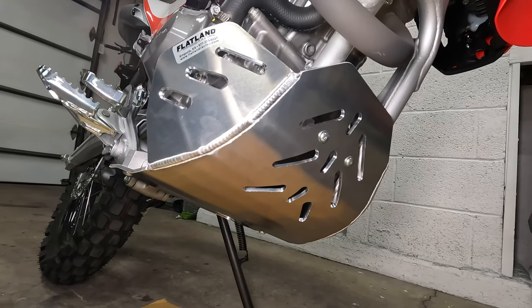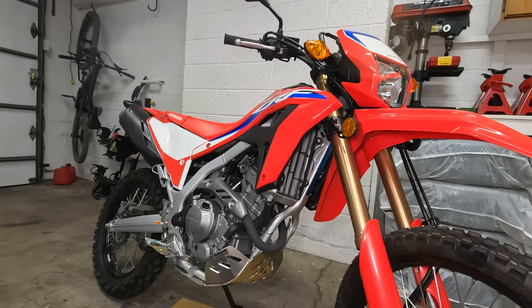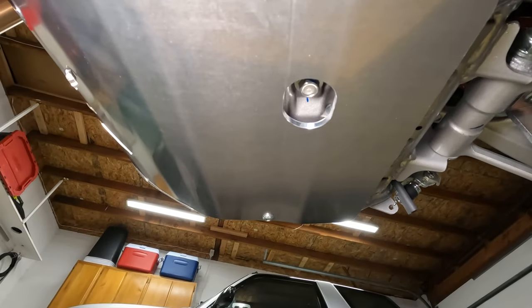This skid plate looks really good and should do a great job protecting the sides of the engine case from rocks. They even included an access hole for the drain plug, although I still recommend removing the skid plate for oil changes so you don't make a mess.